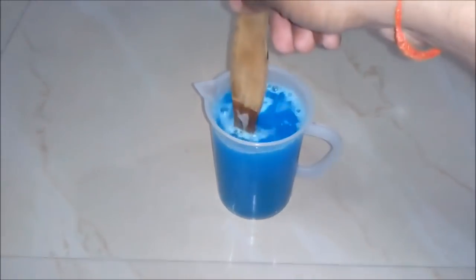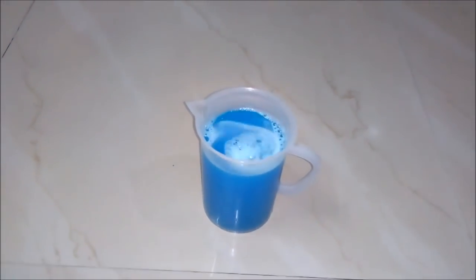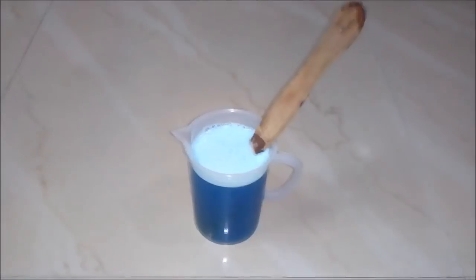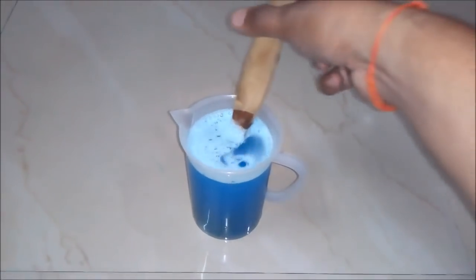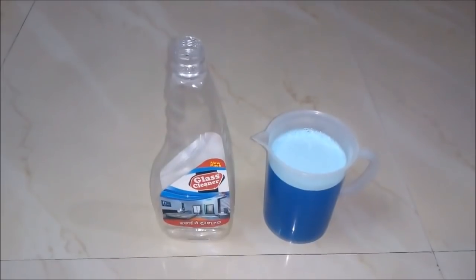It's a high quality glass cleaner — we can also say it's a high quality household cleaner. We will wait some time for the packaging. If you want to increase the quantity of the prepared glass cleaner, just increase the ingredient quantities in the same ratio.